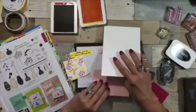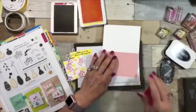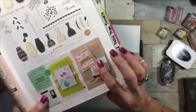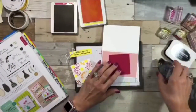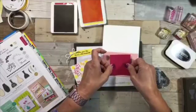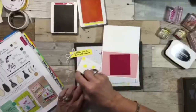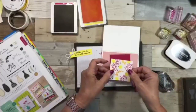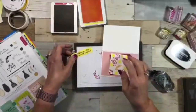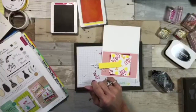In the picture they offset the Calypso Coral underneath, so I'm going to do the same thing with my Lovely Lipstick — offset it like that. Then I'm going to add this layer more straight on, and then crimp it the other way. Then I want some dimensionals.